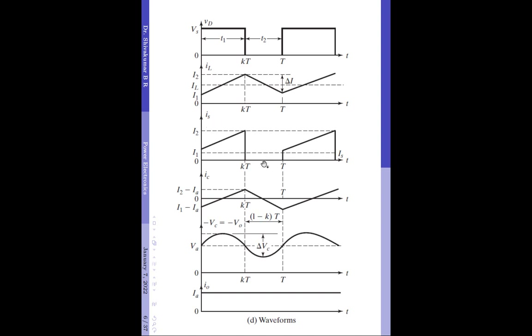Coming to the supply current waveform for Mode 2, the supply is now disconnected from the load and is in open circuit due to the BJT being off. Therefore, the supply current is 0 in this mode. Further, since the inductor is losing its energy, the capacitor current correspondingly decreases from I2 minus Ia to I1 minus Ia. Please note the variation of the capacitor voltage as the capacitor current crosses the zero line.